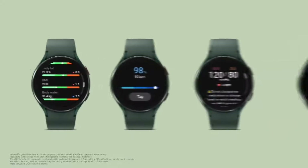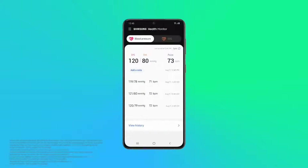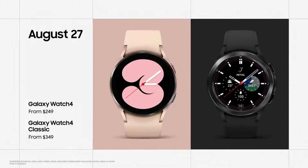Body composition, blood oxygen, blood pressure, and ECG are easy to understand on our most intuitive user interface yet — One UI Watch. You can get your own Galaxy Watch 4 starting August 27th.